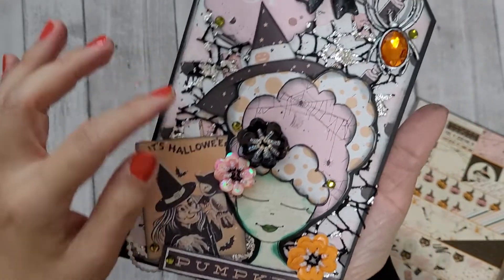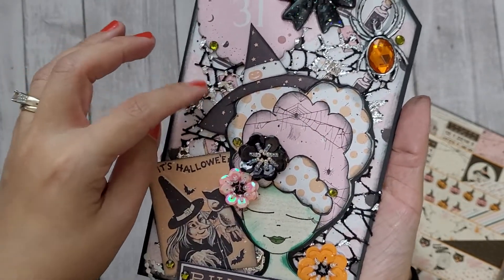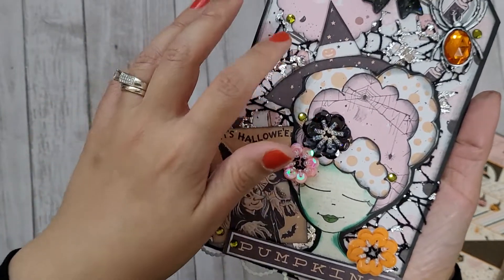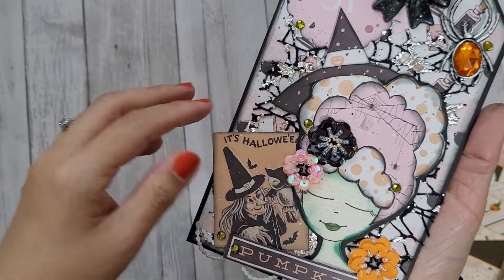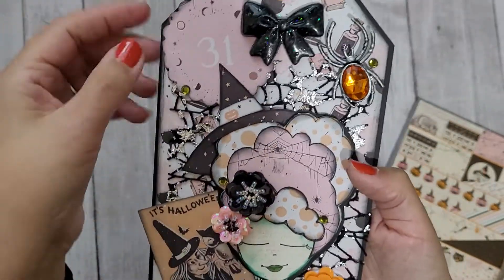There's some layering going on. This is that Joanne's mesh that Craft Purge showed in a haul — then like everybody was buying it. There are also some cut-aparts that I just distressed and tucked in.